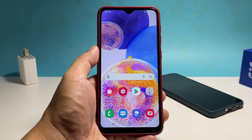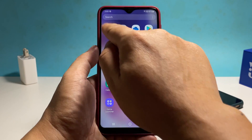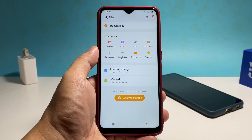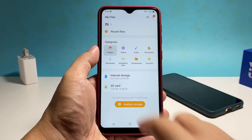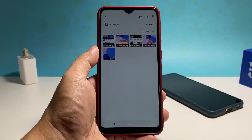Aside from the Gallery, you can also use the My Files app. You can find that inside the Samsung folder. Just open the app and tap Images. You will then see the pictures saved in your phone, including the screenshots.